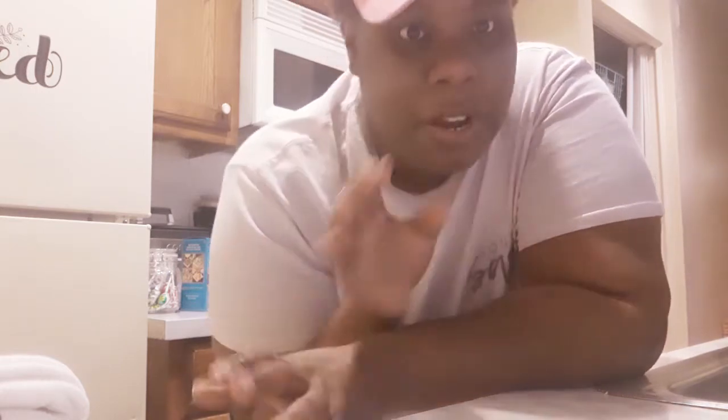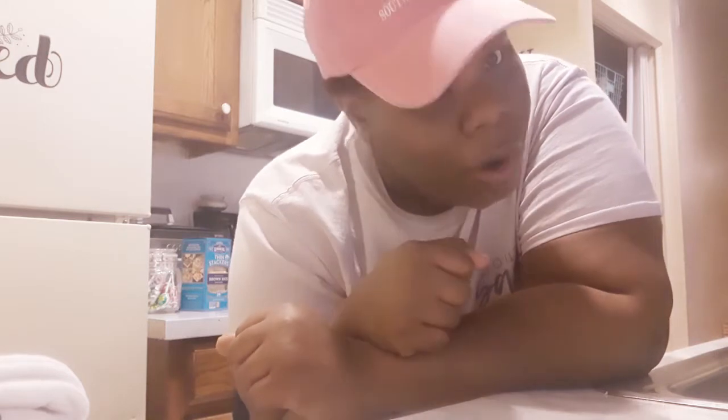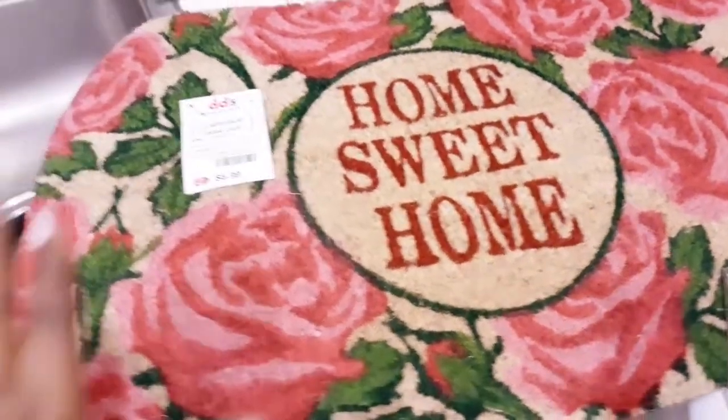Next up I have a DD's Discount haul. I found some cute, girly stuff, and if you have a DD's Discount near you, definitely go in because they have amazing items. If you notice I have short nails — I broke one and I'm just the type of person where if I break one, I'm not going back to get it fixed. I cut them all off and filed them down. Anyway, let's get into the haul — affordable stuff. If you're a mother on a budget, definitely check out DD's Discount or Ross.